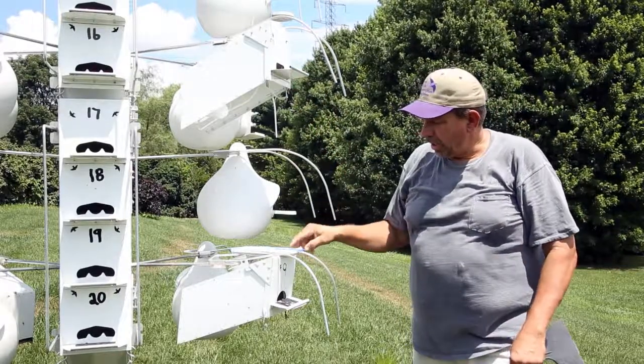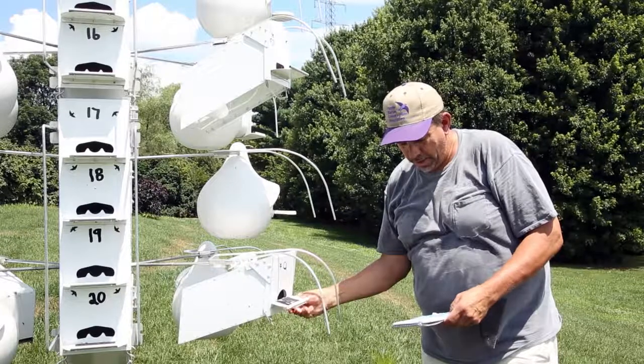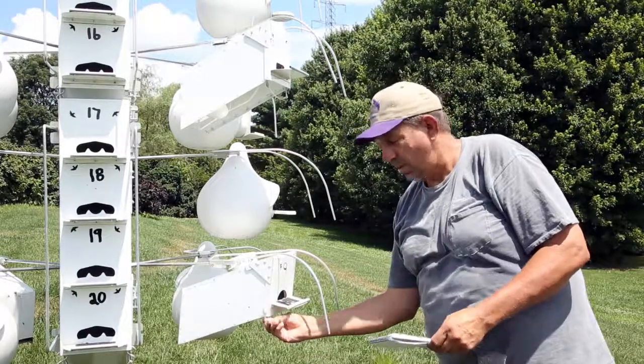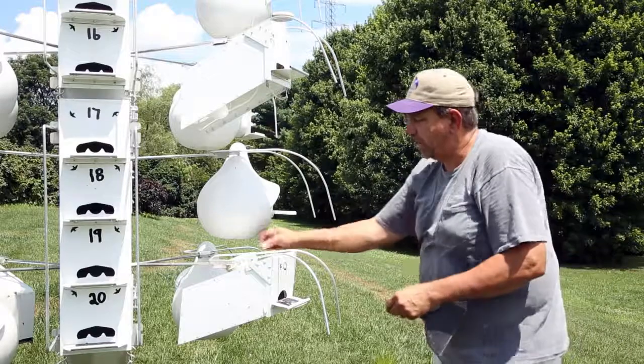And that's all there is to doing a nest change. Now I want to look at another nest that the birds have already fledged. This unit is F9, and from my records, F9 raised three young birds this year. All three of them fledged as of the July 8th nest check, which was last week.